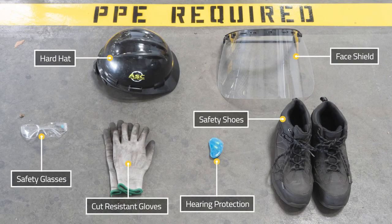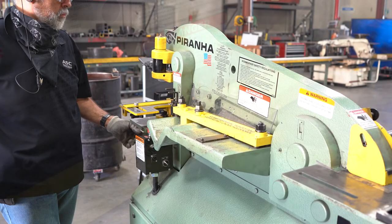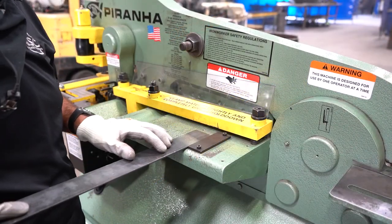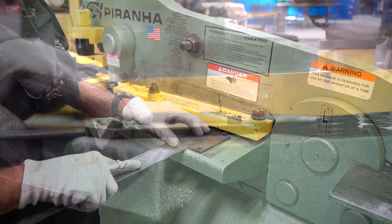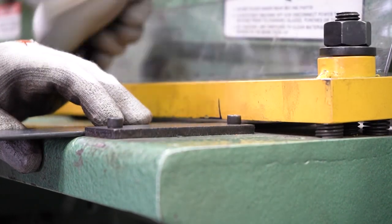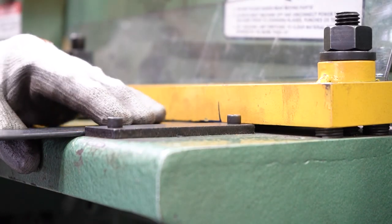Before turning on the machine, make sure you have all the required PPE. Using the button, raise the upper beam to the full position and loosen the adjusting nuts. Insert the material under the hold down and through the blades. Tighten the adjusting nuts to lower the hold down and stop just as the material is secured. This will allow the material to feed freely.